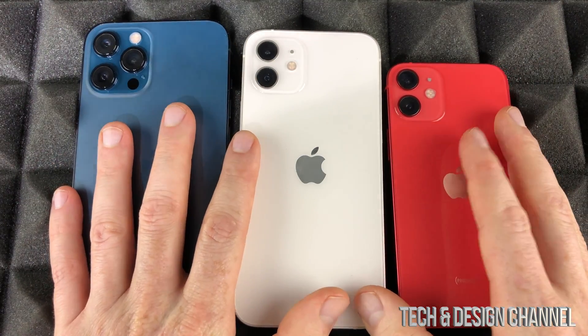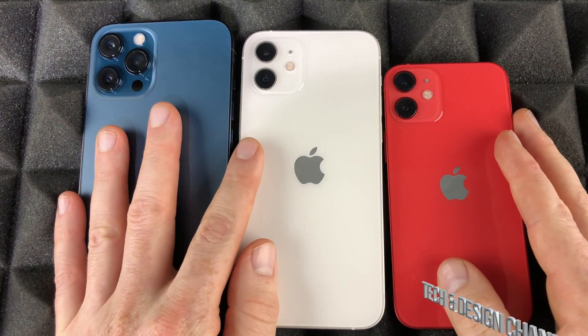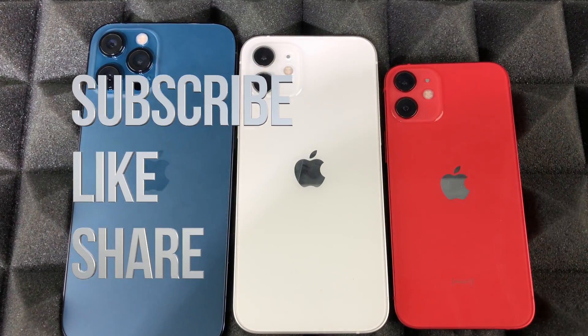Hopefully this video helped you out. If you have any questions or comments, you can write them down in the comments area. Don't forget to subscribe and rate. Thank you.